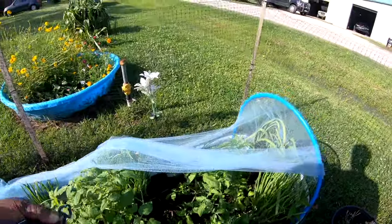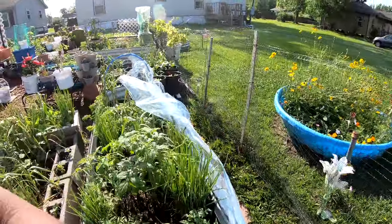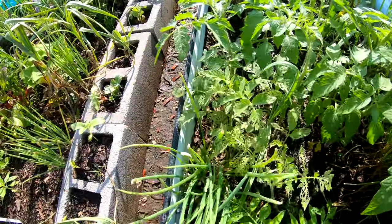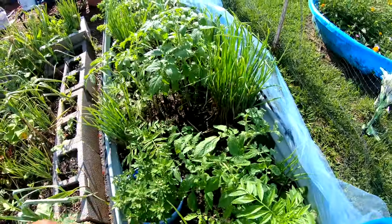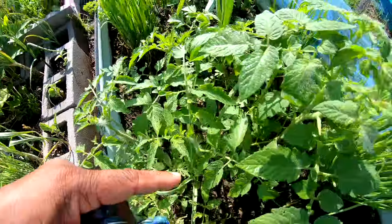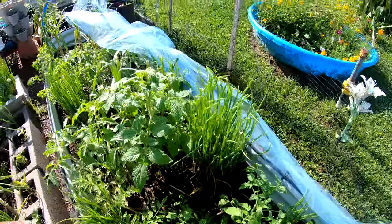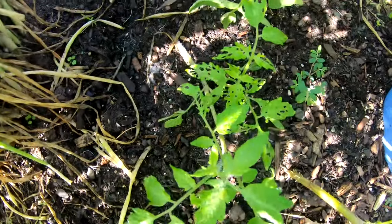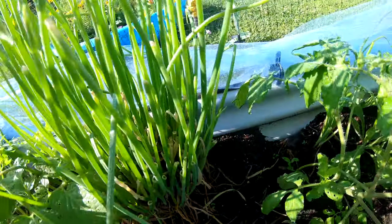Flea beetles — golly. Look at that, they're trying to decimate my tomatoes. You see that? But they only seem to be eating that one — they're not eating this one. They're making holes all in the leaves. This one is about to have some little flowers on it. This is definitely an indeterminate tomato — look how tall it's getting. But yeah, I need to move these tomatoes around. And that is a big ant pile back there where the onions were — that's not good either.